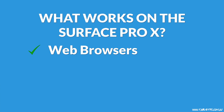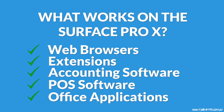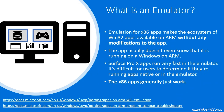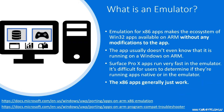On the Surface Pro X, you'll be able to run most applications you would normally run on a Windows PC — your favorite web browser like Chrome, Firefox, or Edge, extensions, your accounting package, point-of-sale software, or traditional Office applications like Word, Excel, and PowerPoint. Everything we're hearing is that those applications work quite well and performance is good enough for a Pro-style device. All of those programs can run thanks to the emulation or translation that Microsoft have built into Windows and the processor, which converts code written for Intel processors over to ARM.